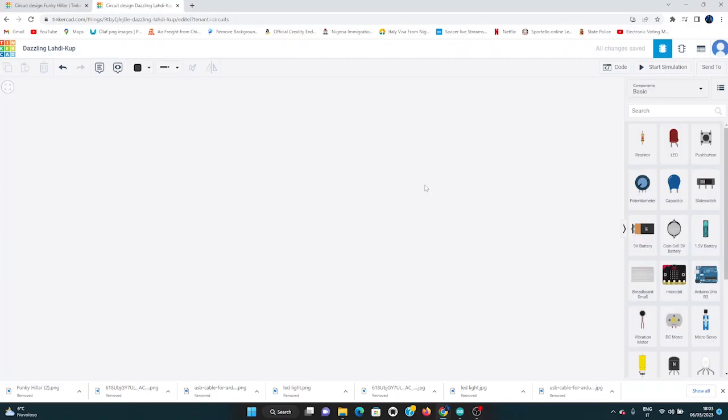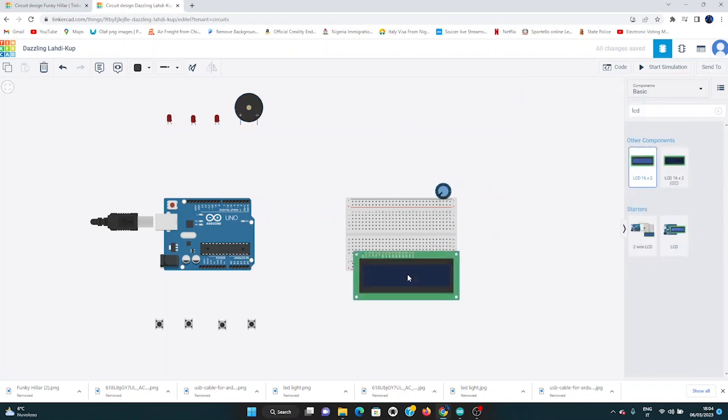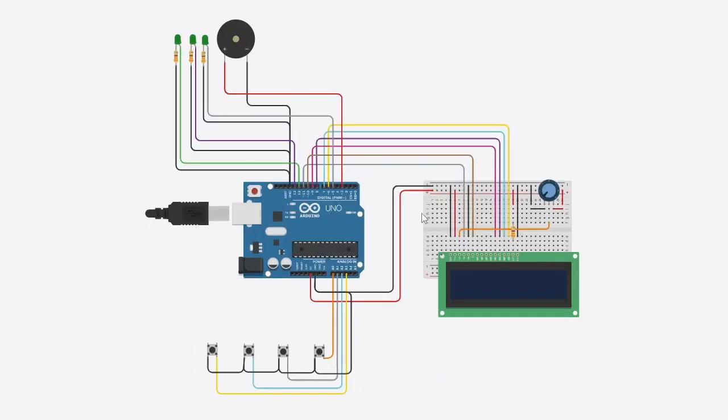So guys, I'm on Tinkercad.com where I'll be designing my system. This is the finished system — I decided to change the colors of the LED lights and then lay out the connections and the wires in various colors to help you know where to place them on the Arduino.